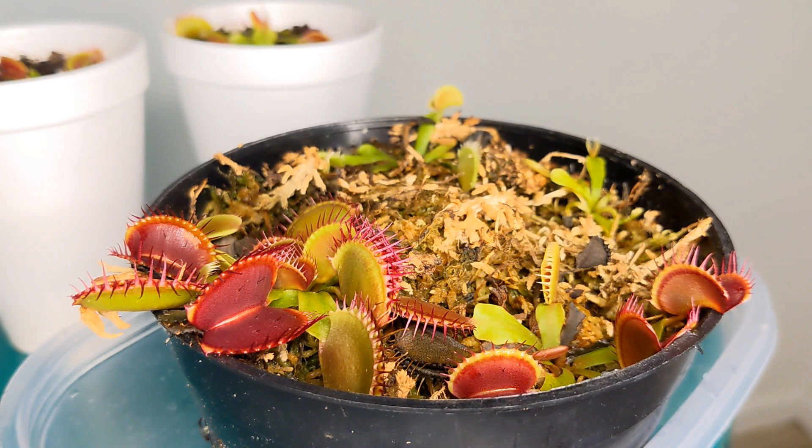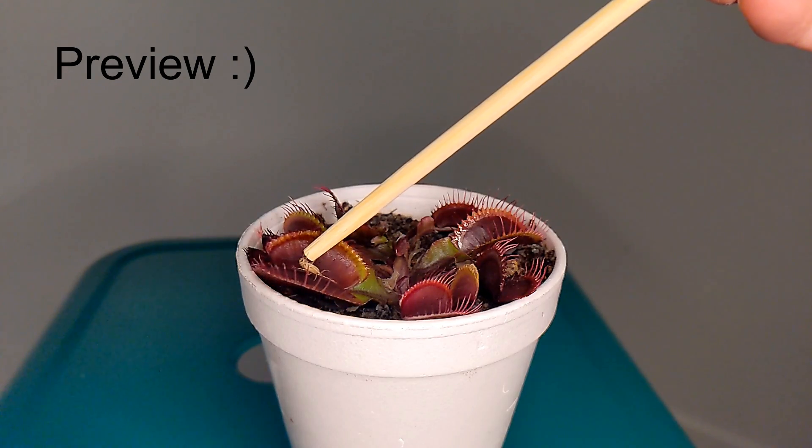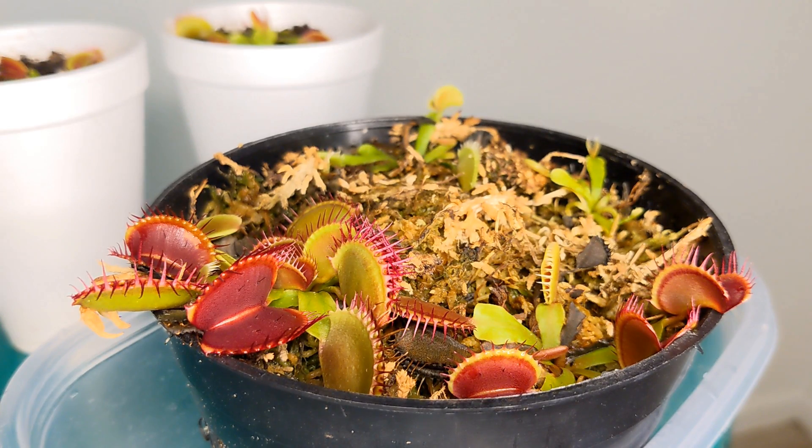I'll be demonstrating on this B52 Venus flytrap and also a couple more including a red dragon and a red Venus flytrap. Do Venus flytraps actually need to capture bugs? The reality is that they don't. The nutrients they get from capturing and consuming bugs are just a supplement — just an extra boost to their diet. But a Venus flytrap can live its whole life without consuming one single insect.